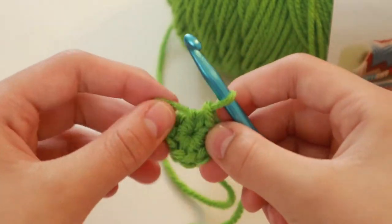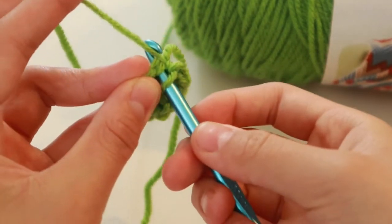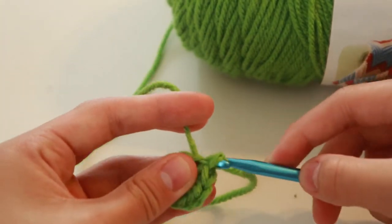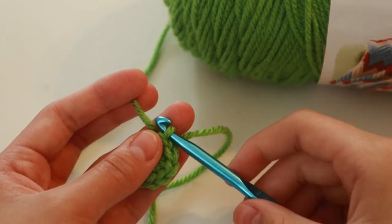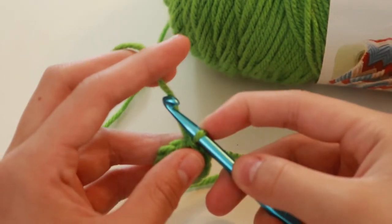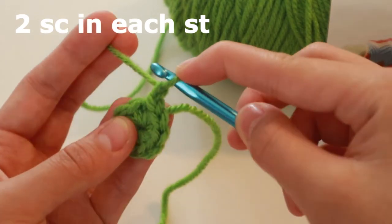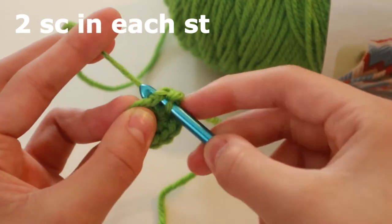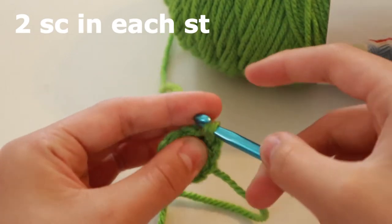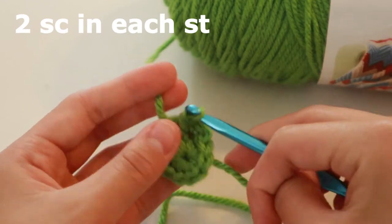Put your hook into the first stitch you made, grab the yarn, and slip stitch. Now you want to do two single crochets in each stitch. Chain one, go into the first stitch, do a single crochet as normal, but do another one in the same stitch. You're going to do two in each of the stitches.